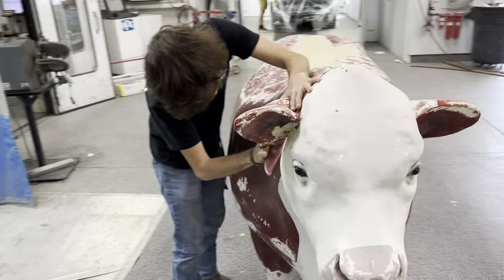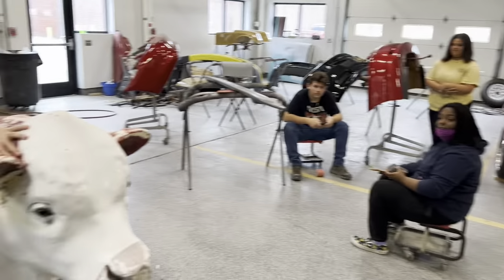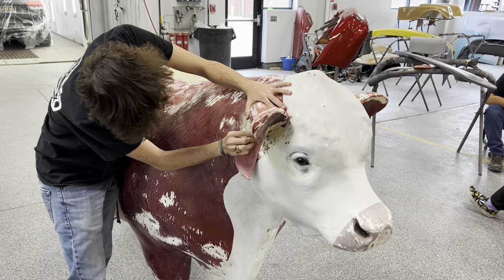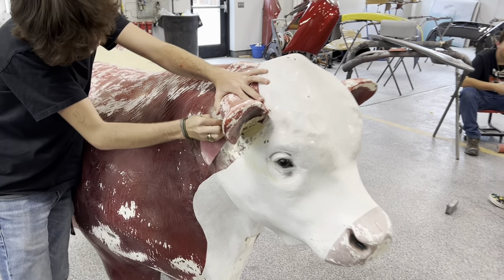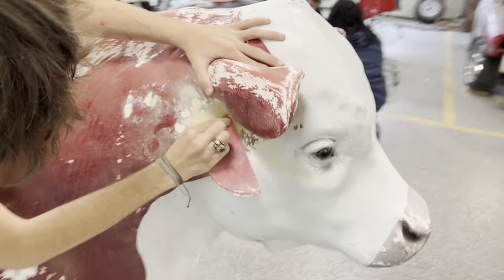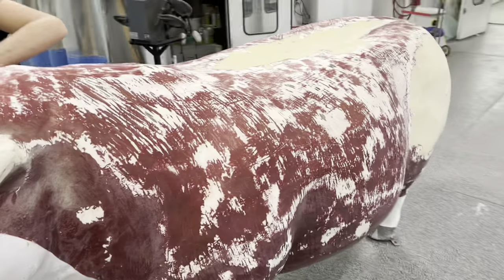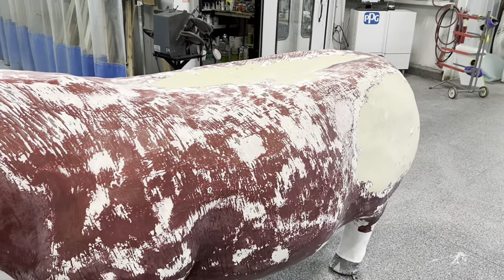Hey, the students just — hey Jazz, what'd you name the cow? Patty. Patty! Hamburger patty — that's wrong. And Dominic's fixing a little bit of earwax behind Patty's ear. The old girl, or guy, or whatever this is, is rough, but we're getting there.